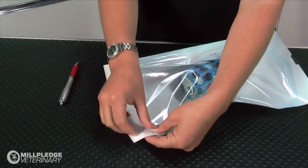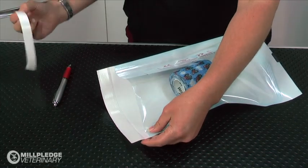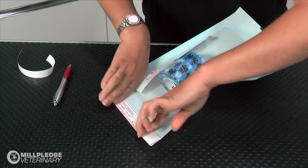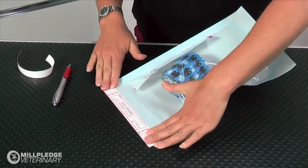Peel off the adhesive backing paper from the seal tab. Fold the seal tab over onto the film and firmly push all the way along the seal tab to secure a tight seal.